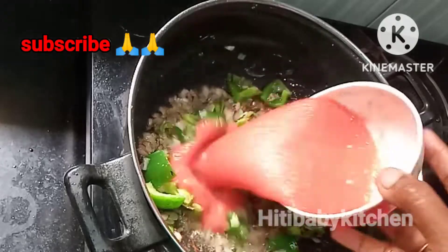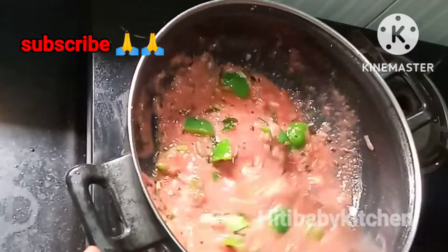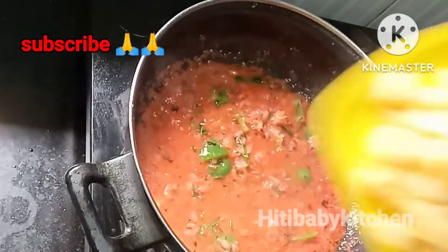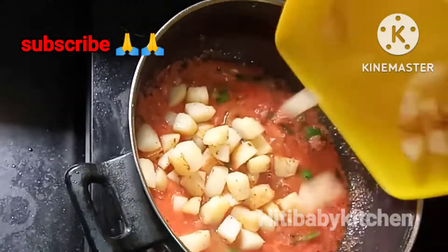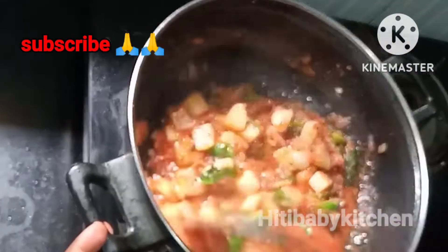After this, I will add 2 tomatoes to puree. You can taste a lot of tomato puree. Now we will fry it for 2 minutes.